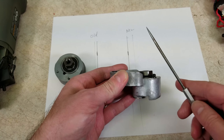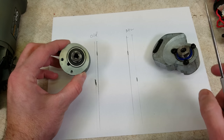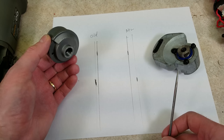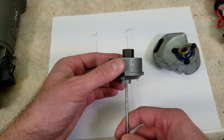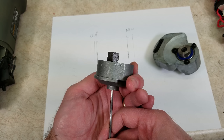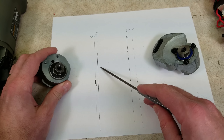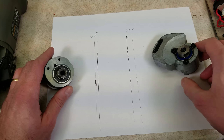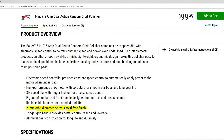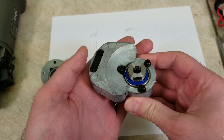When talking about a dual-action polisher, the throw is the offset between the center line of the spindle and the center line of the pad. I measured it on both of these. On the new one it's 10 millimeters, and on the old one it's only 4 millimeters. But that's really only half of the throw — when it rotates 180 degrees, you've got another 4 millimeters. So the total throw is 8 millimeters on the old one versus 20 millimeters on the new one. The Harbor Freight website claims this new one has a 20 millimeter throw, and that is correct — they aren't fibbing.